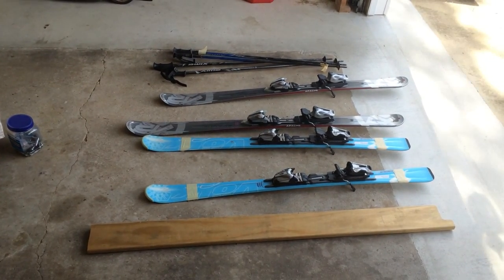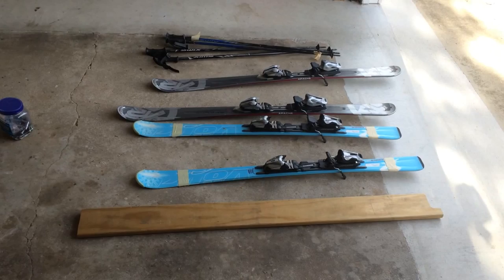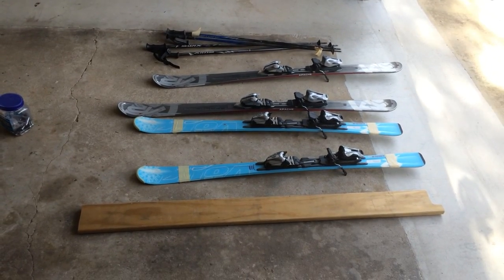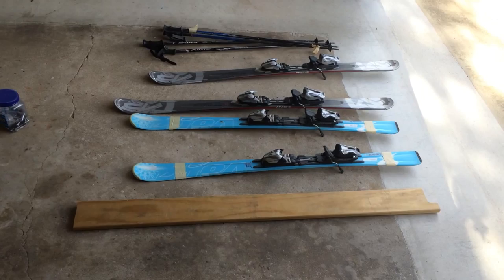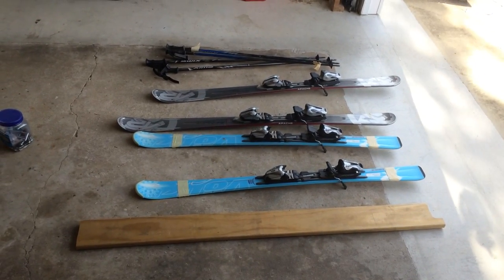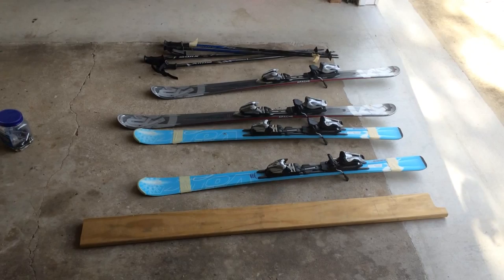Today I'm going to make a car roof rack for these two pairs of skis. The board I have is the decking board. The decking board is extremely strong and waterproof, and I think it's the only choice to go.